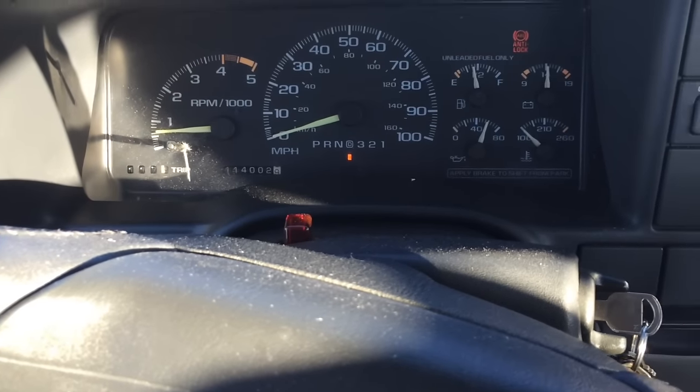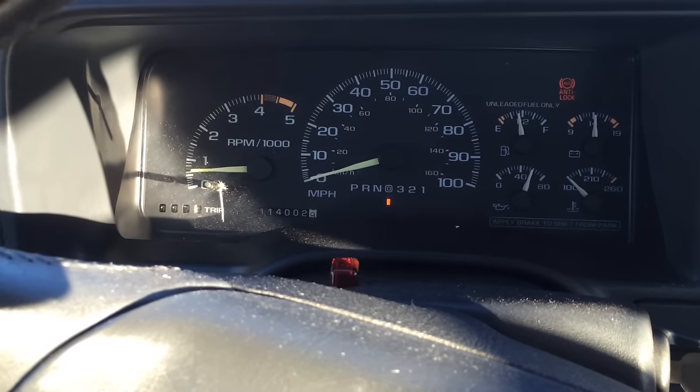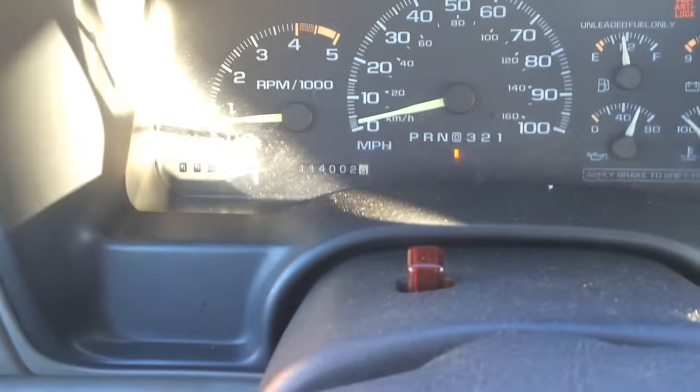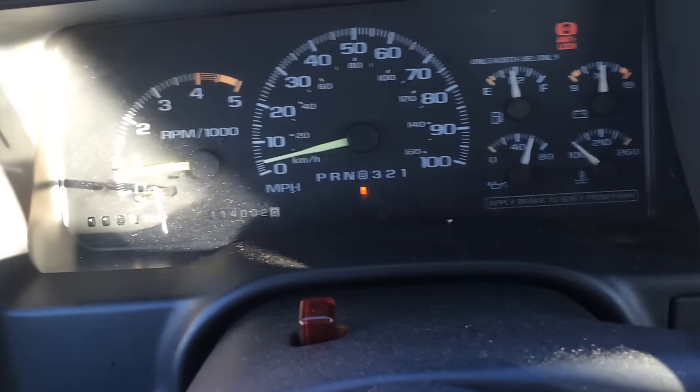4-wheel low mode is a little bit trickier. Chevy wants the truck to be moving at between 2 and 3 miles an hour — so just barely creeping along. Then you put it into neutral while you're still rolling.